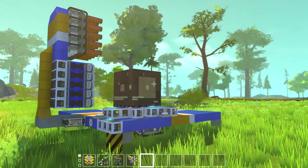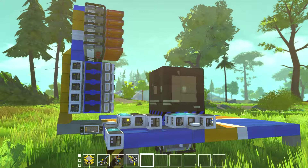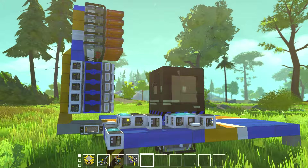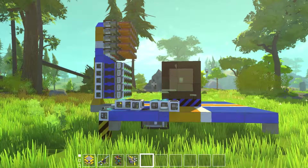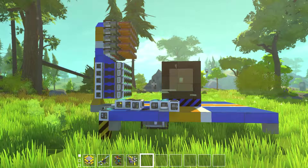Hello everybody, I'm Vam427 and welcome back to Scrap Mechanic. I haven't made a video on this in a while, unfortunately, but I recently got back into the groove of playing the game. It's my favorite game, and there had been a passion project that I've been trying to work on for God knows how long.